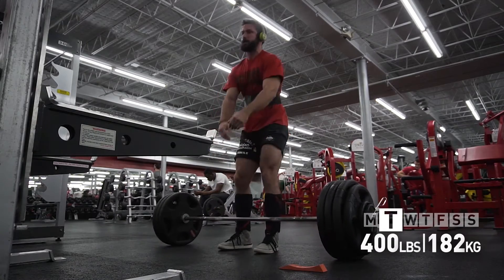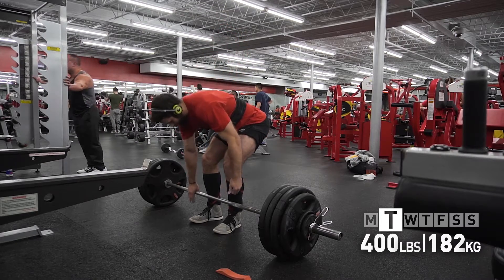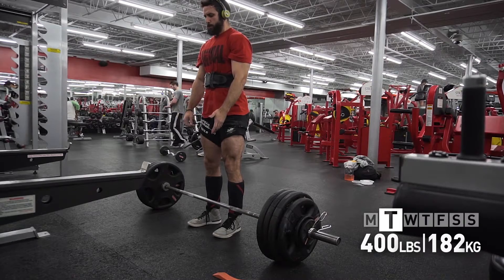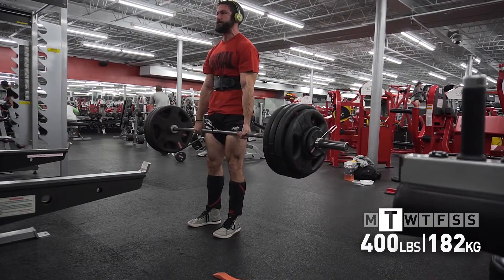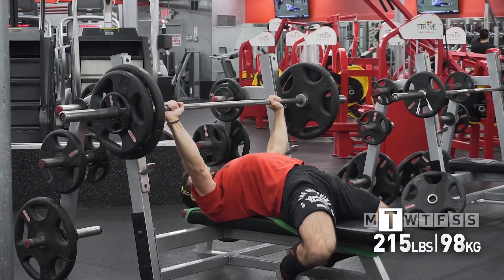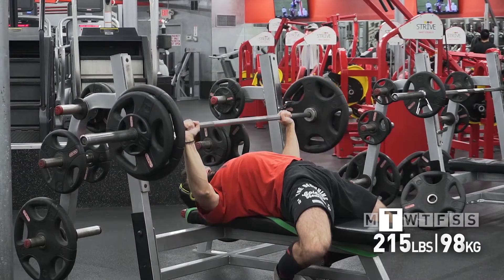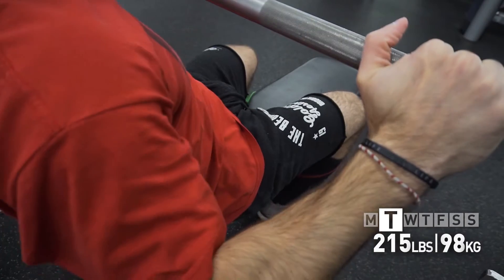Moving to Tuesday — deadlifts at 400 for four singles. Honestly, going in I thought 400 was going to feel pretty heavy, but started warming up, got to 400, and it felt really good. Every single one felt locked in and moved very well. Last week I hit 385 for four singles and those felt heavy, so that's why I wasn't looking forward to 400, but it moved really well.